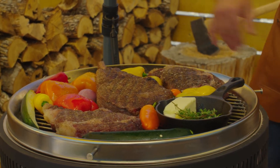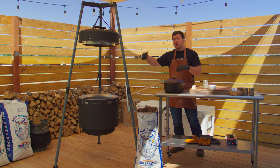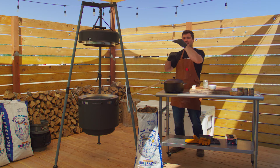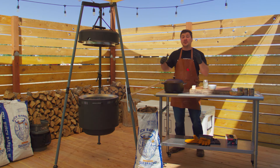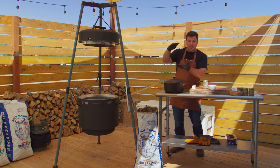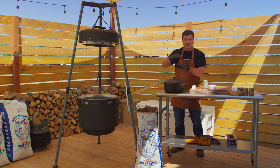At this point the steak has come up to about 121 degrees, so that's perfect — we're gonna pull it off. We're gonna let it rest because the heat on the outside is gonna travel into the center of the steak. We don't want it to overcook through carryover cooking, so the outside being really hot will eventually make its way inside — we want to avoid that so we don't have an overcooked steak.